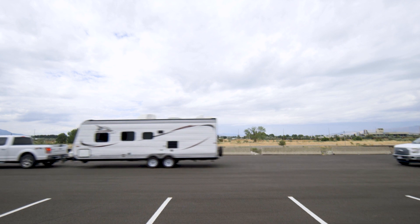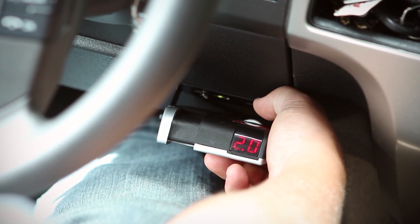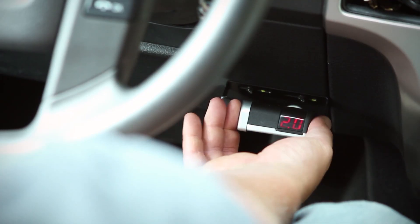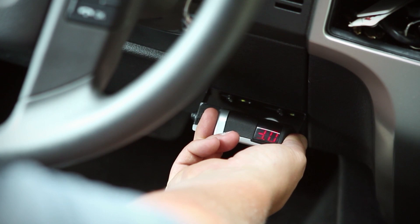Traditional methods of finding the optimal gain of your trailer brake controller include multiple passes and adjusting the gain up or down until the trailer brakes are set to just before lockup. This can be time-consuming, hard on your towing vehicle, and it can also be a guessing game to find the optimal gain setting.